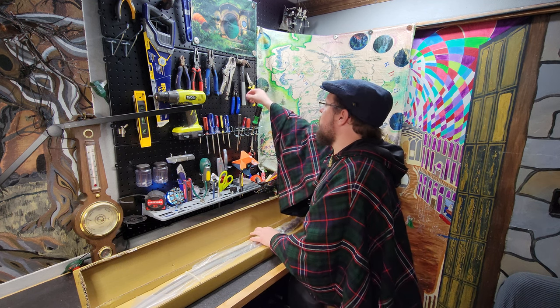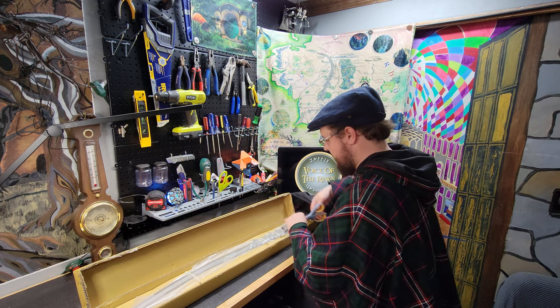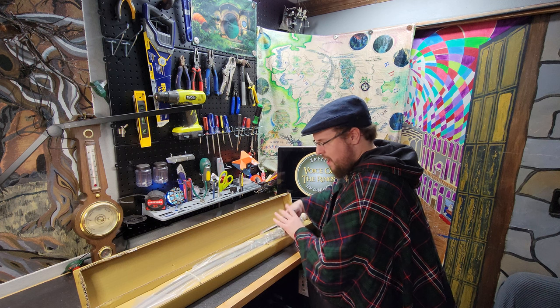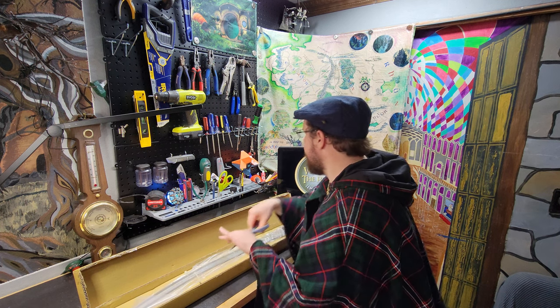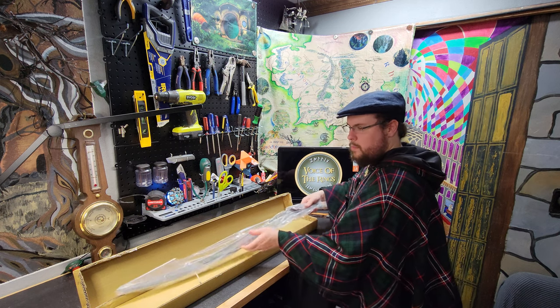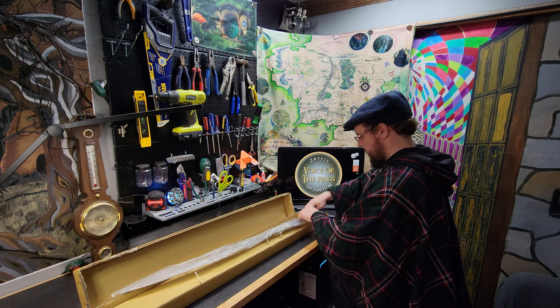We're in the Dwarven Workshop, so I've got some cutters here that can cut much better. Found some scissors — that'll work perfect. And there we go — look at this!